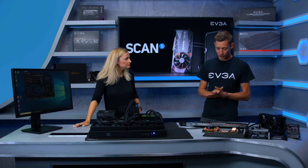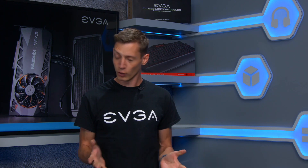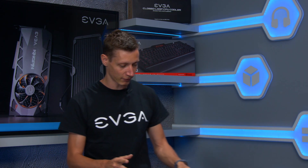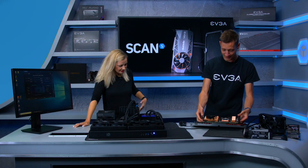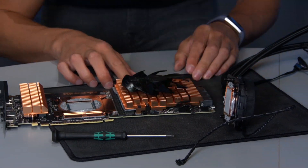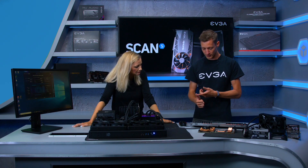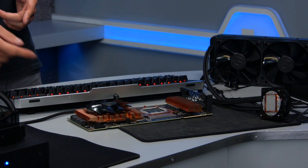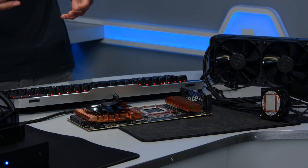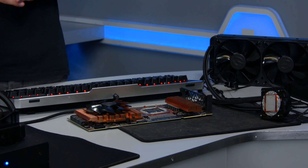The Turing and RTX technology needs a lot of power. Looking at the torn-down card, there are three 8-pin connectors, which means you can technically draw 520 watts and above — with tricks to get even more — so you're definitely not limited by power when overclocking.